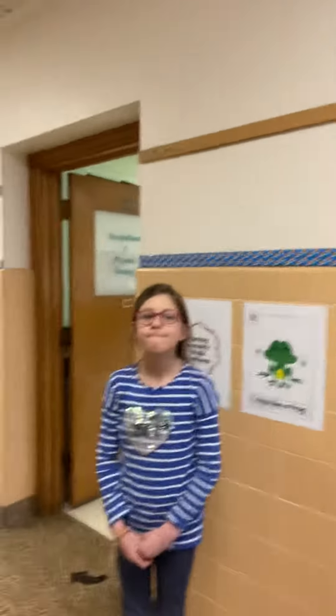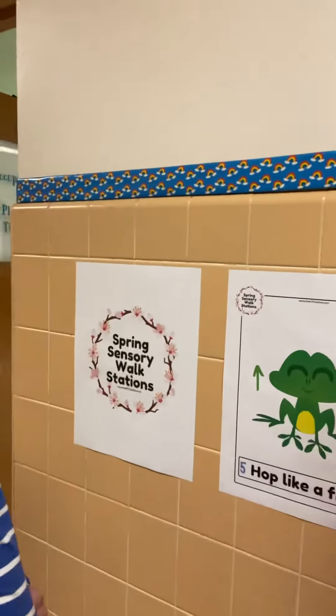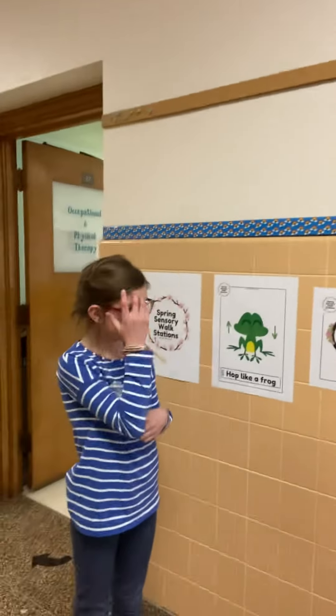So it is called our Spring Sensory Walk Stations. I have Grace Kendall here and she is going to be demonstrating our new exercises for you all.